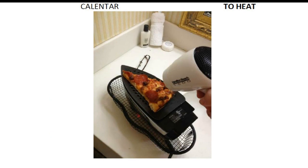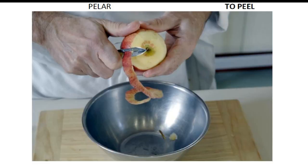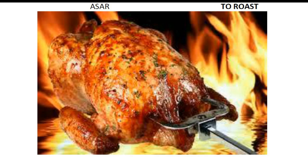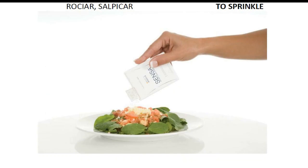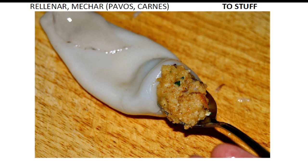To grill. To broil. To heat. To mince. To mix. To peel. To put. To rinse. To roast. To simmer. To sprinkle. To steam. To stir. To stuff.